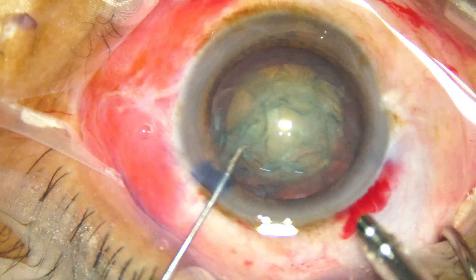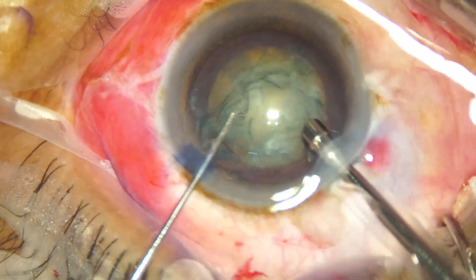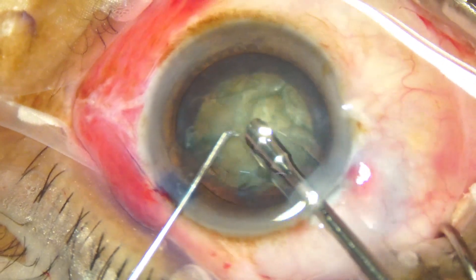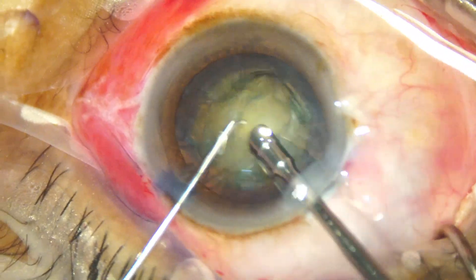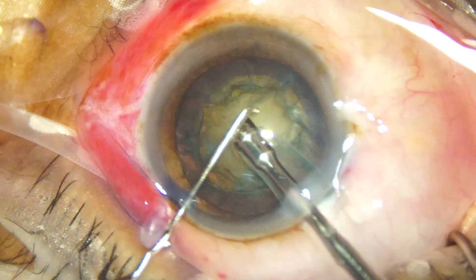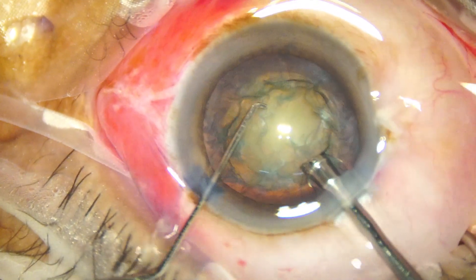The initial steps have been done and now she goes in and removes some superficial cortical lens matter for better visibility. The cataract is grade 3, or maybe between grade 2 and grade 3, and now she is trying to do direct chop.